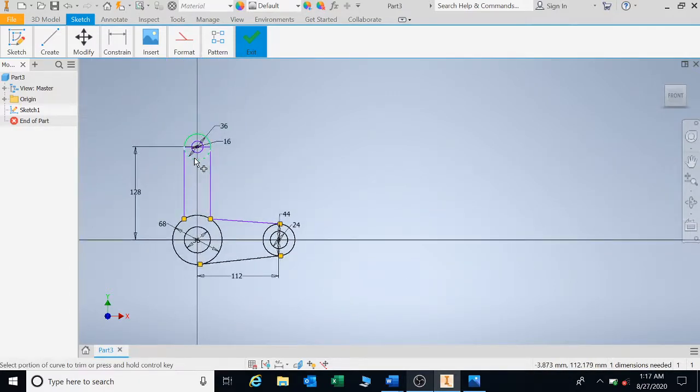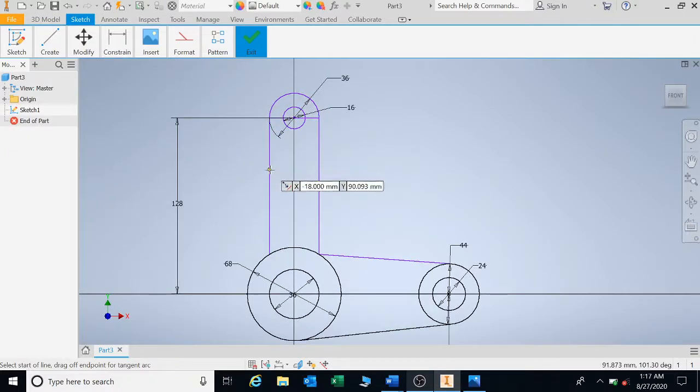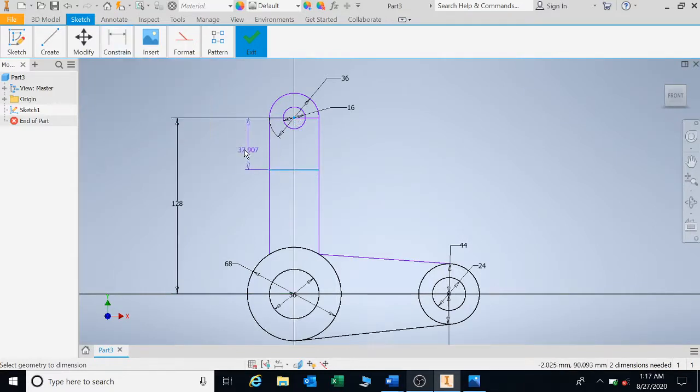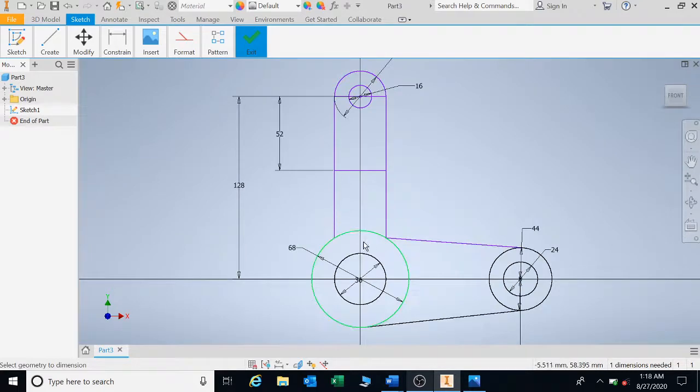Trim upwards and trim this part out. Then draw a line at this point going straight across to point D. The distance from there to D is 70 minus 18, which gives you 52.